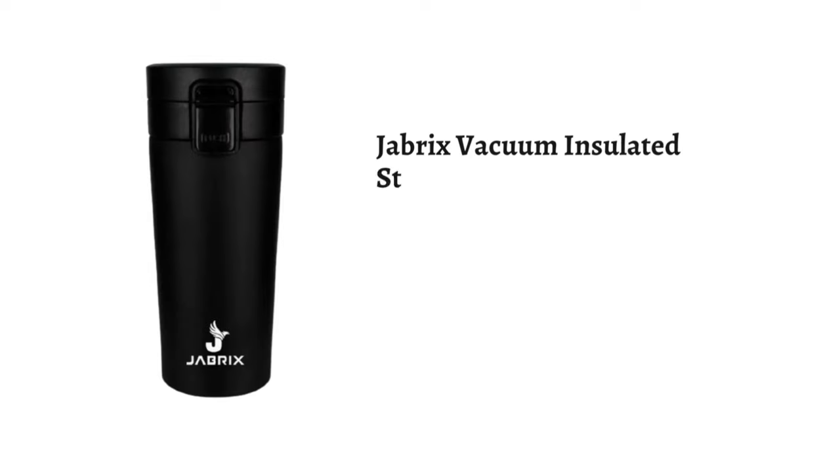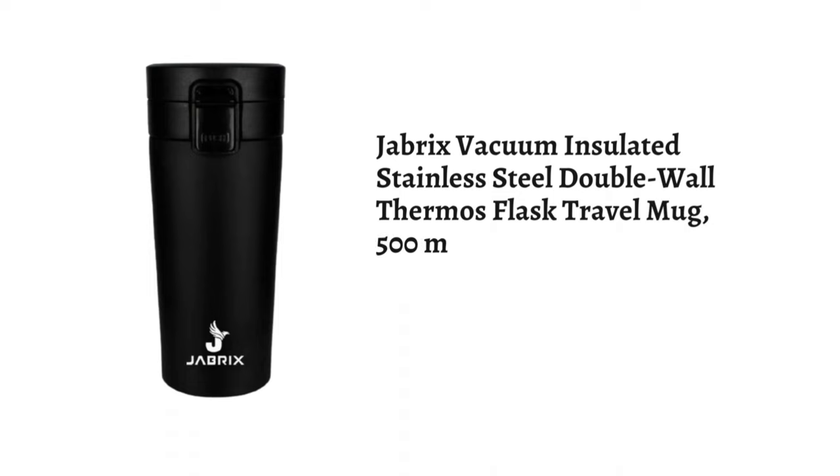Presenting the Jabrix Vacuum Insulated Stainless Steel Double Wall Thermos Flask Travel Mug, 500ml, black.